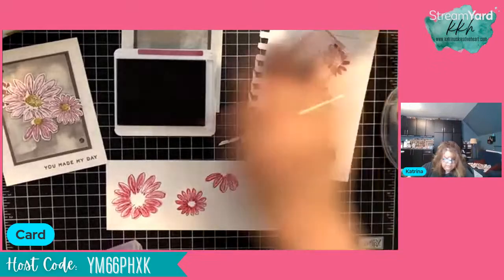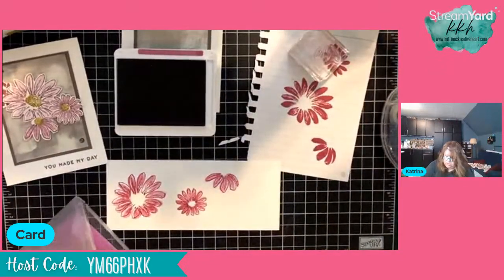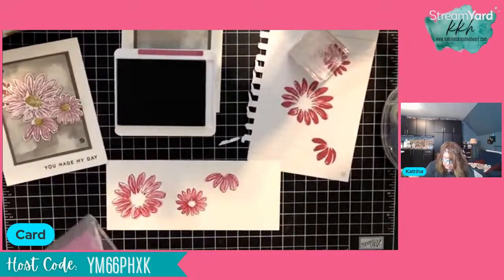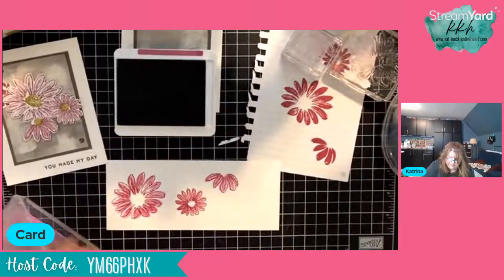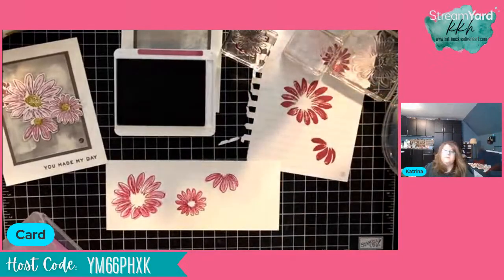With photopolymer, Berry Burst is one of those colors that is definitely going to stain your stamps, but they're going to work just fine.